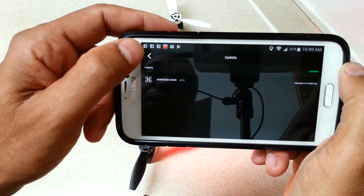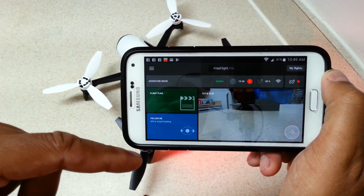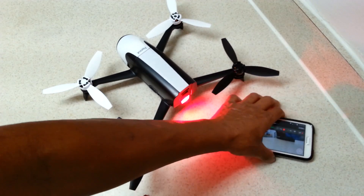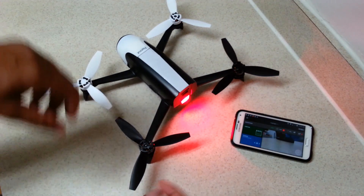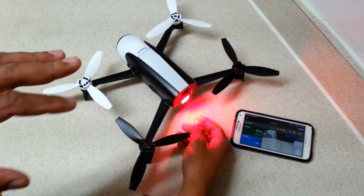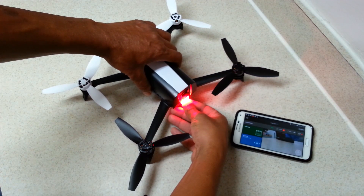I need to disconnect from the drone and get back on the internet with the phone to download the update to the phone, which will then be loaded to the drone. But before I do that, I'm going to do a hard reset of the drone. This is very important because it helps clear out and delete any past settings or files from the drone itself.